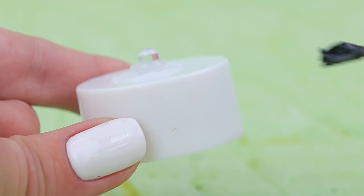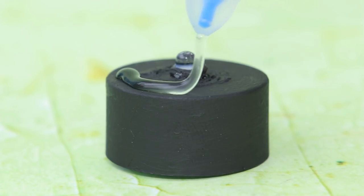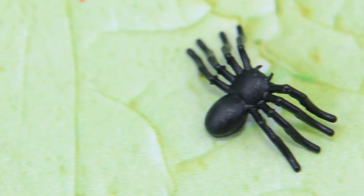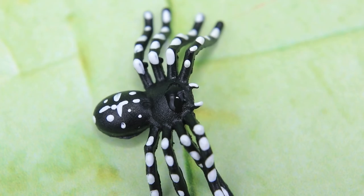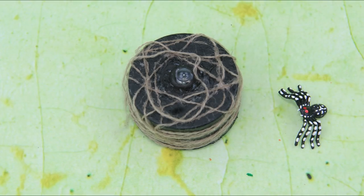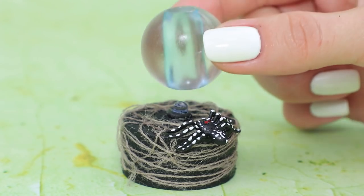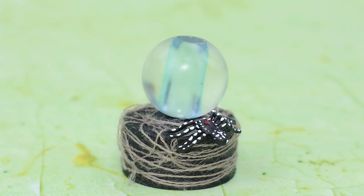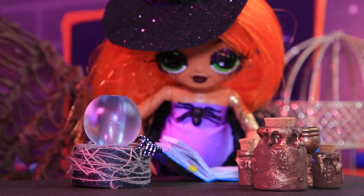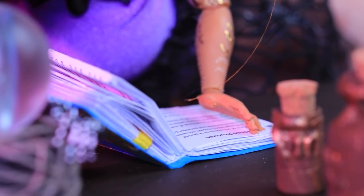Paint an old LED bulb black. Apply hot glue and wrap it with twine. Paint a spider like this. Add glitter eyes. Glue on a spider and install the magic ball. There is thunder and lightning inside the ball! It can cause harm in the wrong hands, but it always tells the truth to its owner!